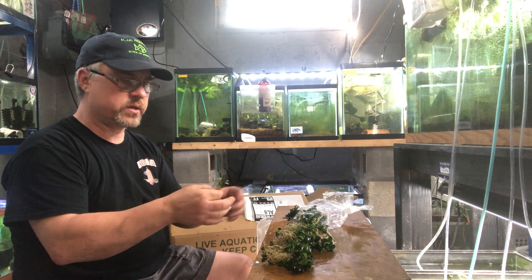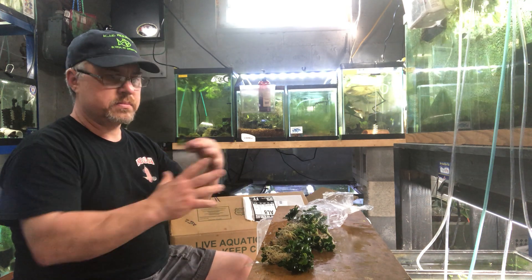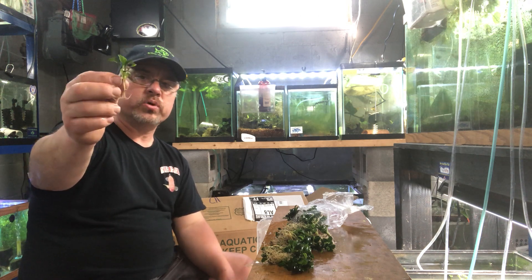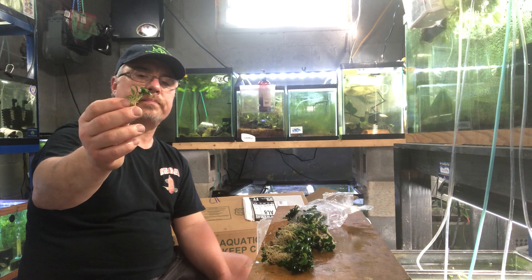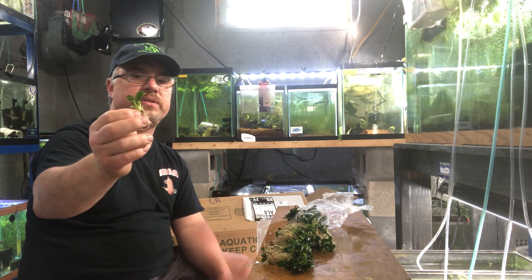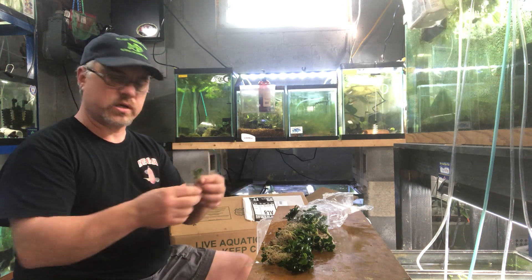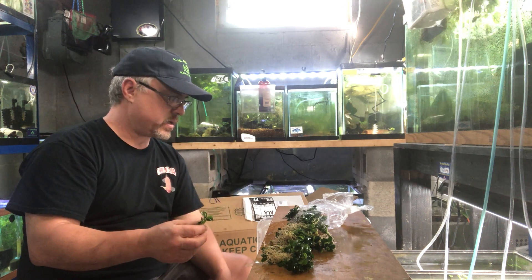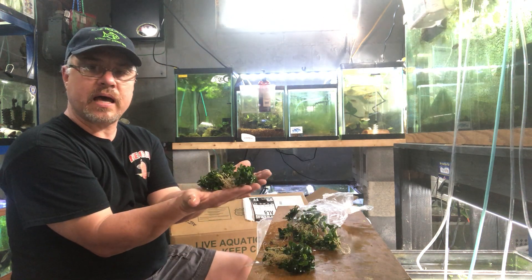You take your spiderwood or your manzanita branches and you can make an underwater bush or underwater tree — it looks very, very cool. I sell a ton of these. Anubias nana petite doesn't get much taller, but it'll grow out horizontally. I got a lot — a lot — in here.